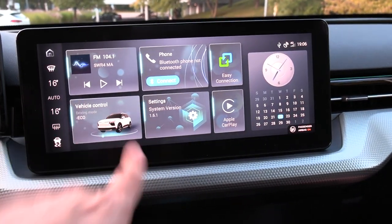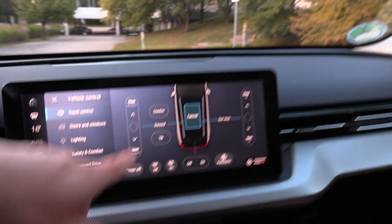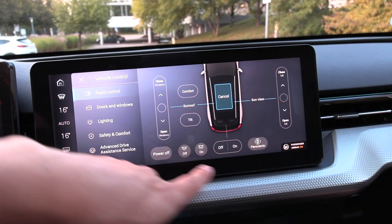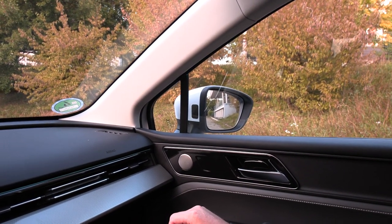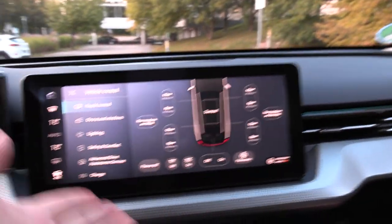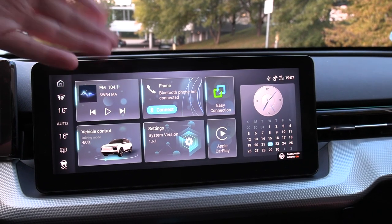If you go here, you can go to vehicle control. You can see, for example, you can open the sunroof from here — very intuitive. Let's close it. And if you go to the console, you can also use these buttons to open the windows. Doors and windows are all accessible here.